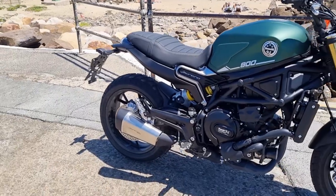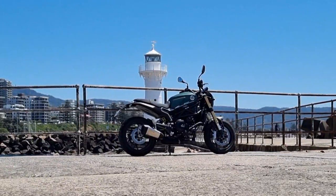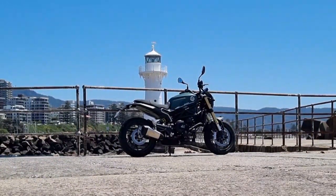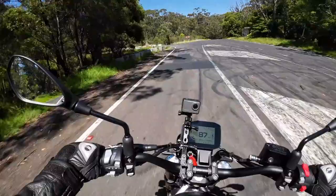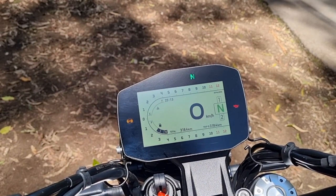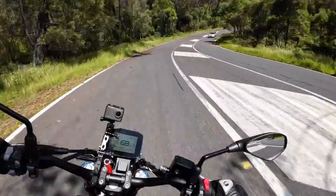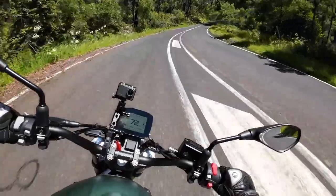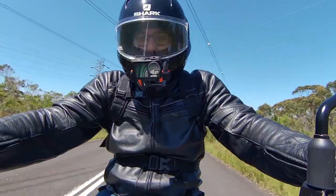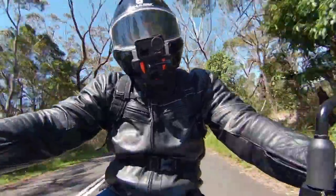17-inch wheels both front and rear. Seat height of around 805mm, making flat-footing super easy. And a big, colourful, easy-to-read TFT dash. The stock exhaust on the Leoncino 800 also gives a really nice sound.